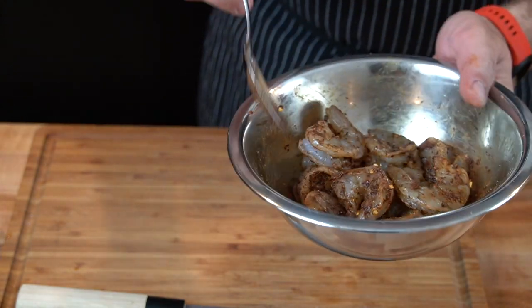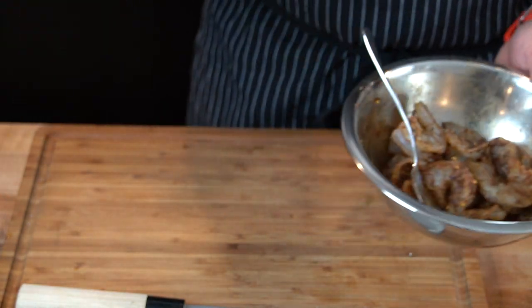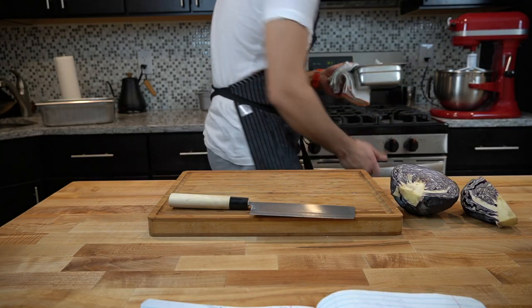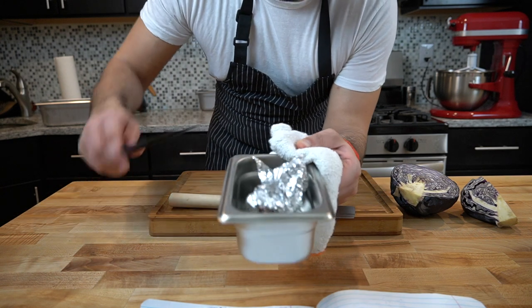Let it sit until we get everything else ready, then we'll be good to go. I can smell the jalapeño so I'm just gonna check it real quick. The jalapeño is nice and charred.